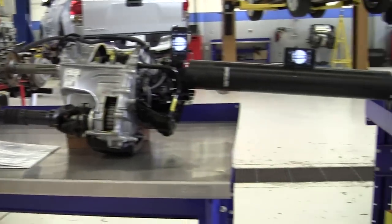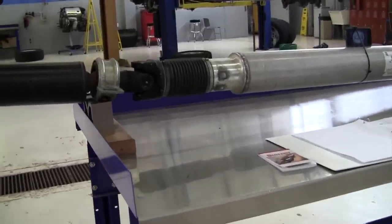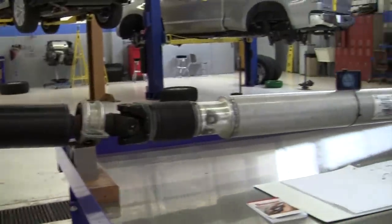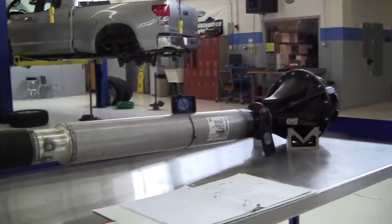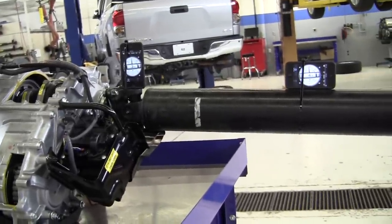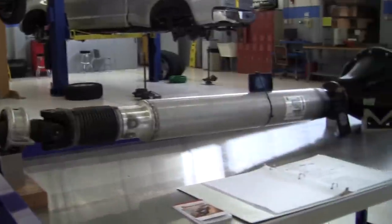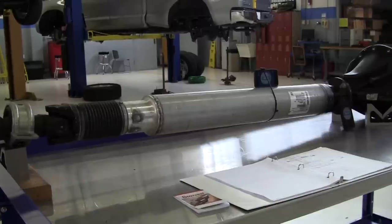All U-joints have a maximum working angle that they are to operate at, and unequal working angles can cause vibrations. The purpose of this demonstration is to show you how to first measure U-joint working angles and then how to adjust them. The U-joints will accelerate and decelerate twice per revolution as the propeller shaft rotates, and as one accelerates we want its companion U-joint to be decelerating. On the rear propeller shaft there are two U-joints that work together to cancel out each other's accelerations and decelerations.